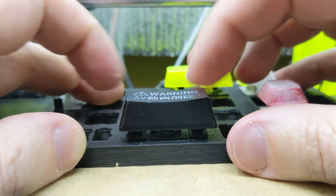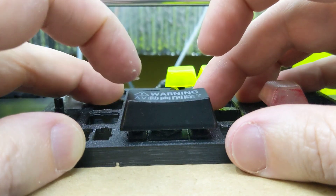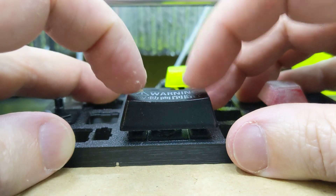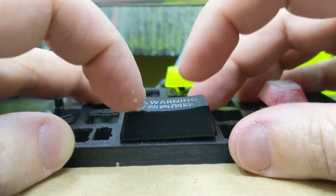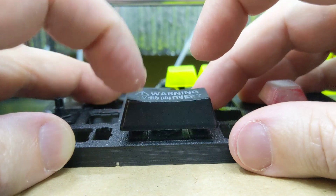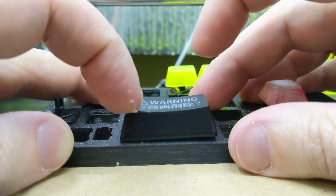So yeah, check that out. It feels great too. Instead of feeling like the usual mushy spacebar, it actually sounds and feels fantastic. The performance is just fantastic.